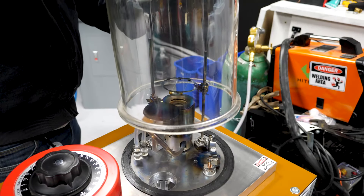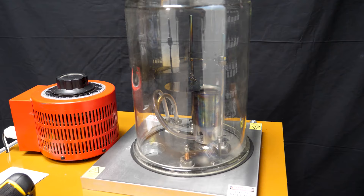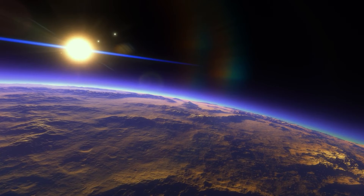This machine right here is basically magic. Let me show you. First, I turn on two special pumps that remove basically all of the gas in this bell jar, so the environment inside is basically like being in space.